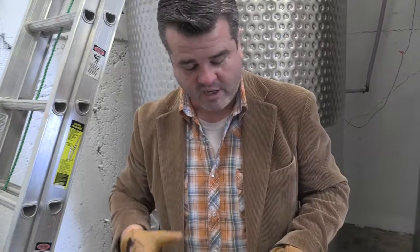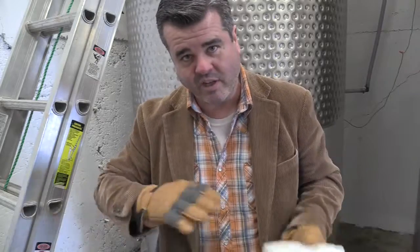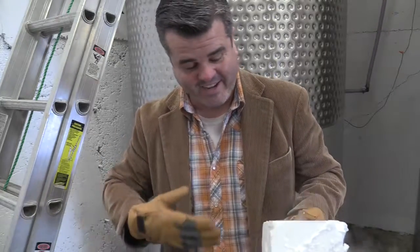So dry ice doesn't melt, it sublimates. Basically, this liquid CO2 just returns to its gaseous form. So I'm going to take this block, throw it into the bottom of the tank, and then we're going to be able to start racking. And as it sublimates, it will continue to provide, as you can see, that gaseous coating on top of the wine. It's just one extra step to make sure that oxygen isn't going to be an issue.